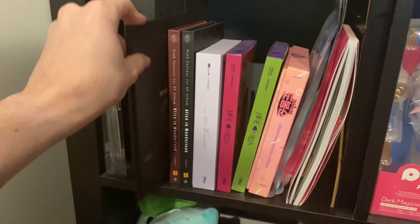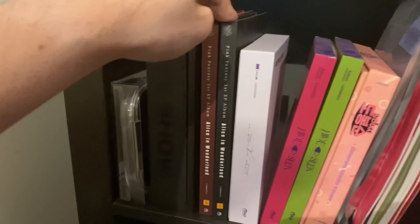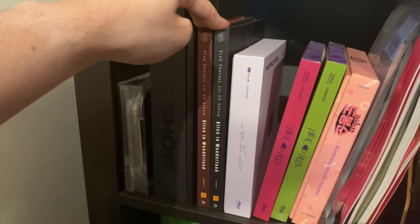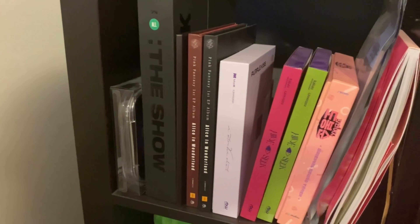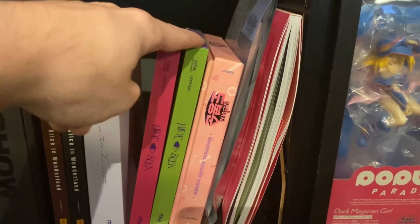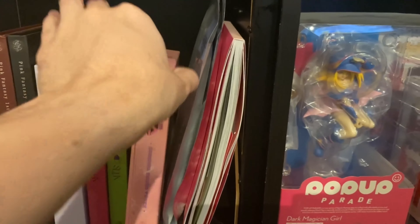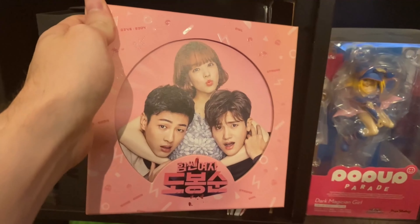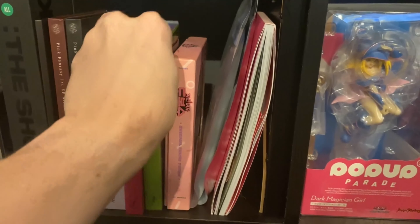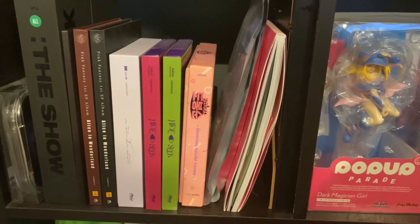I still haven't listened to that Dreamcatcher album but I know I love Odd Eye. I also have both versions of Pink Fantasy's first EP Alice in Wonderland — the visuals are beautiful. Then I've got Purple Kiss here with their first two albums, the soundtrack for my favorite K-drama Strong Woman Do Bong-soon, which is actually how I got into both Chungha and Mamamoo — they both have songs on the OST for that.